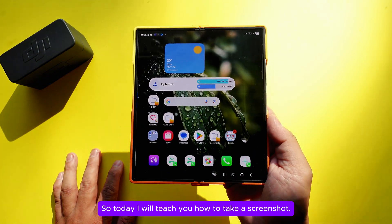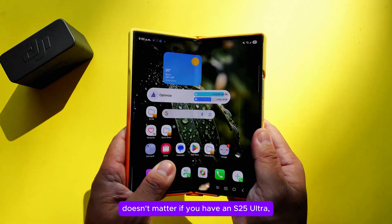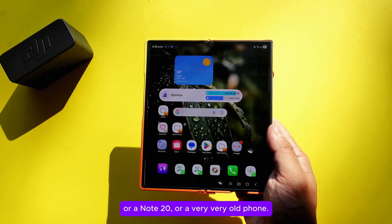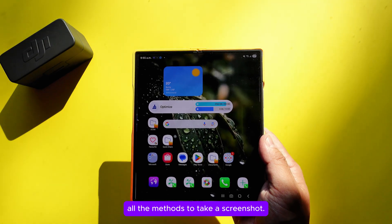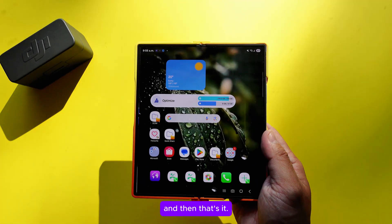Today I will teach you how to take a screenshot. It doesn't matter if you have a folding phone, an S25 Ultra, Note 20, or a very old phone. I'm going to teach you the majority of methods to take a screenshot, from the easiest to the hardest to the most useful.